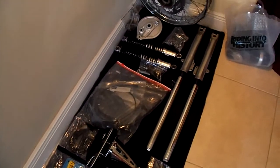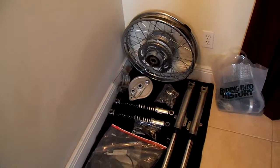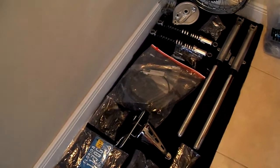Forks — finished. And tires outside, needs to be cleaned. Put on the rims. Cables are in there.